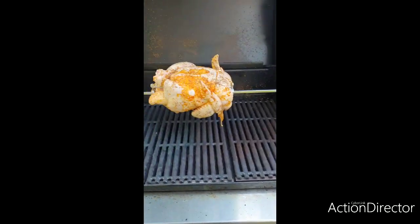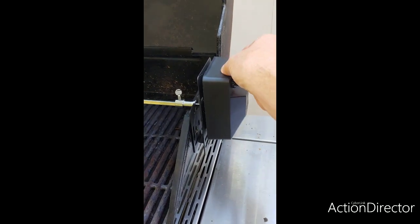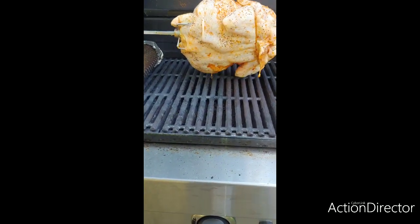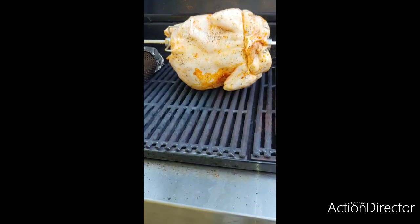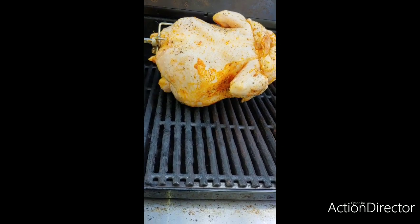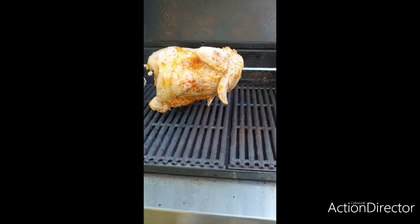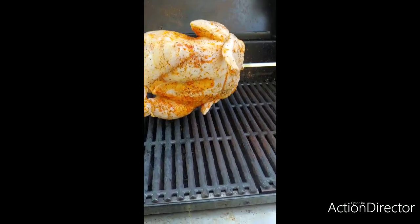I set my bird up inside the grill and attached it to my rotisserie. What I want to make sure is that the bird rotating around doesn't drag the bottom too much. Look at that — I'm just right there clearing it. I probably could have done a little better centering, but I'm not too worried about those pieces touching. I have a Ronco rotisserie and these things touch all the time, so not really worried about it.